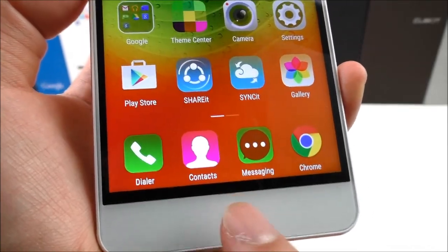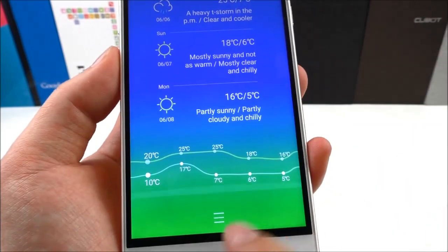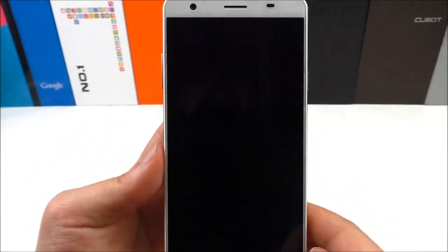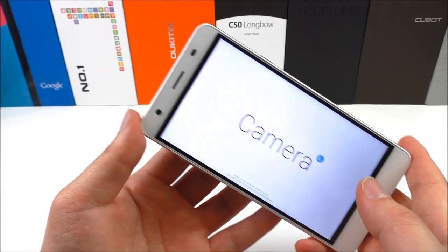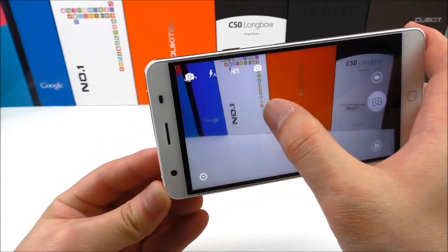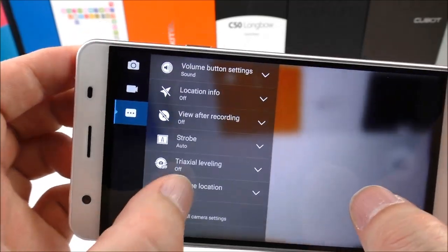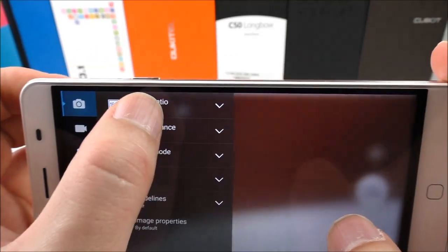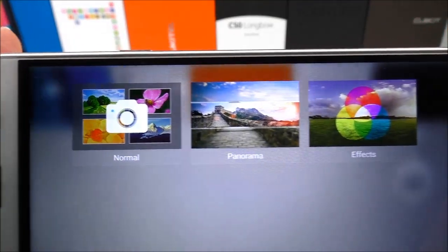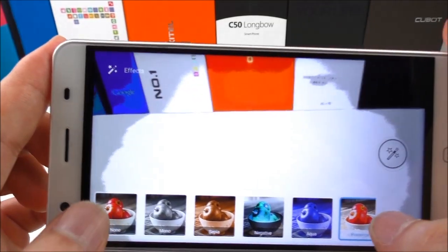Let's check the weather app here. Now let's check out the camera — the camera is working. I think we have the Lenovo Super Camera app here. There are some different color filters available, which is also very nice.